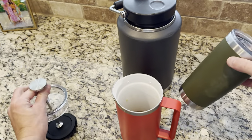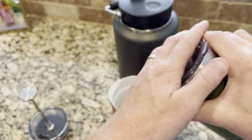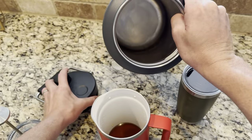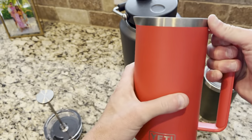It's got the same lining as these guys — double wall vacuum insulation, same as in this big bad boy. I put coffee in here and this lasted 10 hours, and it's got the same as that. Good lining.